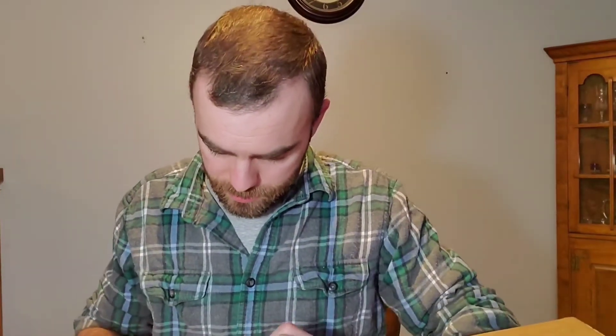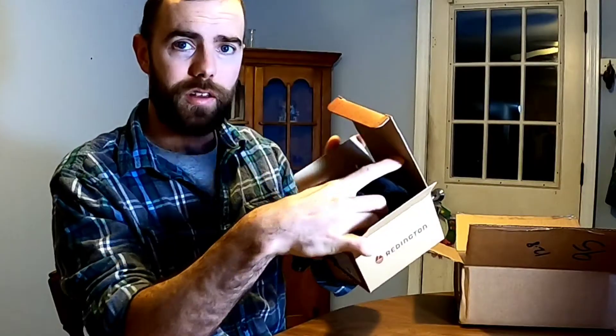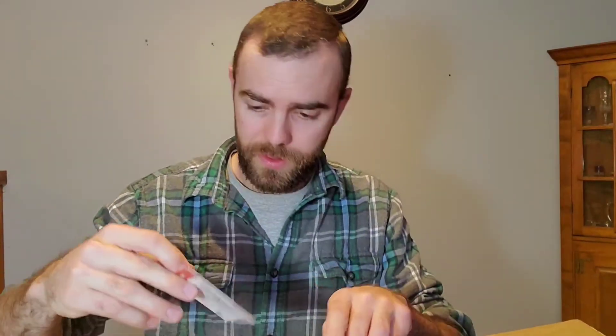Upon opening it, the first thing you're going to see is the case. I can already tell it feels thick and heavy. Behind that, a little pamphlet that it comes with. In the pamphlet it's got care and maintenance, retrieval conversion so you can switch between left hand and right hand, your line capacities, and it talks about your warranty. I read from the website these have a lifetime warranty on them.